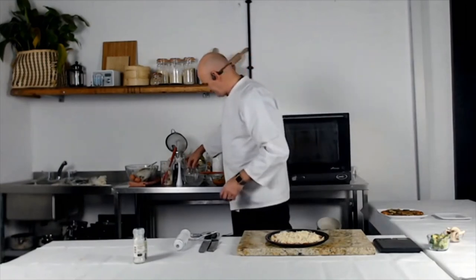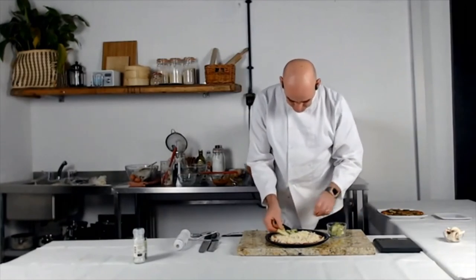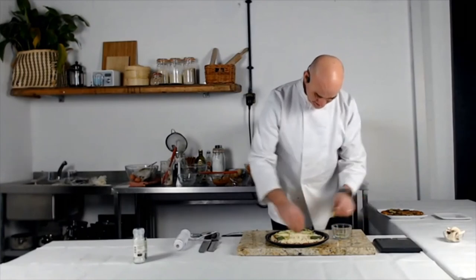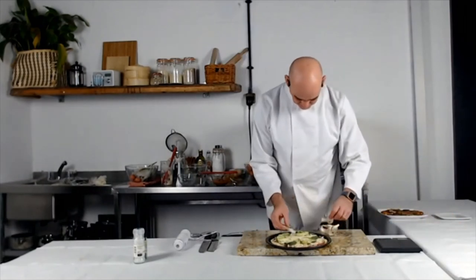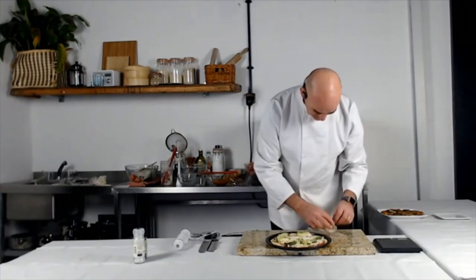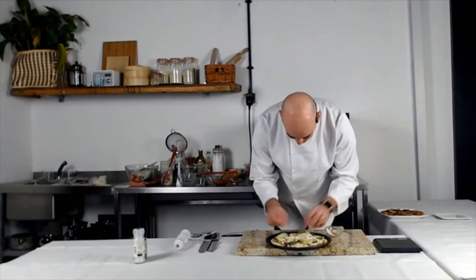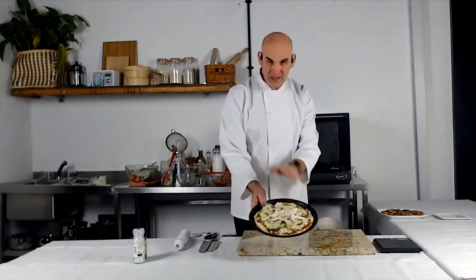I've got some broccoli here which I've cooked and cut into really nice thin little shapes — there's the broccoli on top of my pizza. I've also got my mushrooms, so I'll add those in to make it look really nice. I've got my oven preheated. I'm going to put it in the oven and cook it for about 20 to 30 minutes until it's nicely cooked. Really looks nice — quite simple to do.